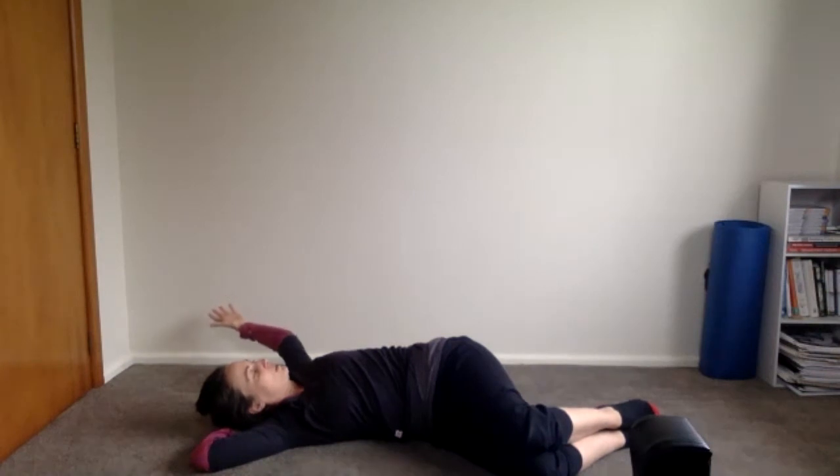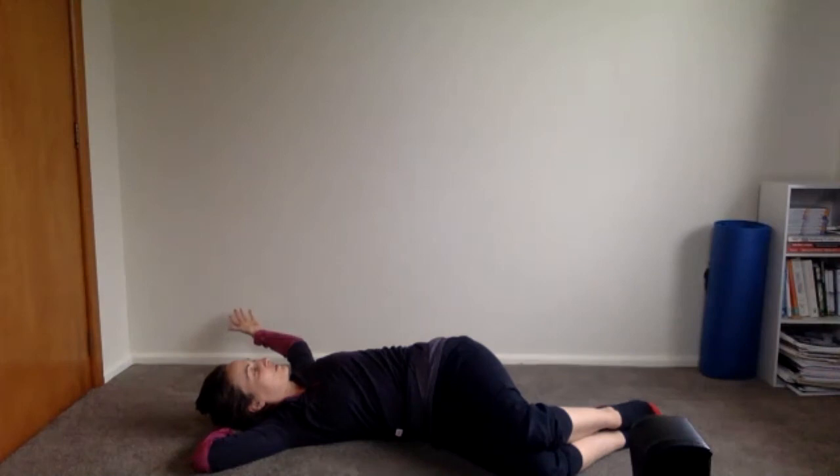Letting the shoulder, arm, and rib cage come down towards the floor, and breathe.